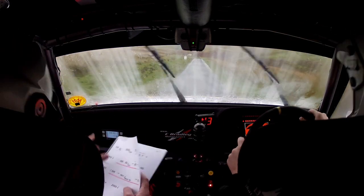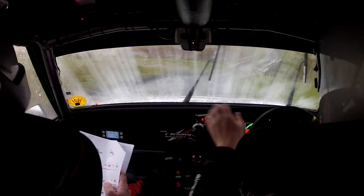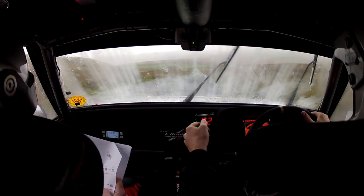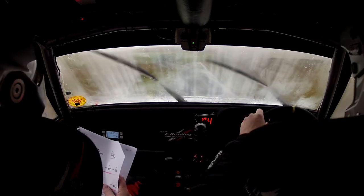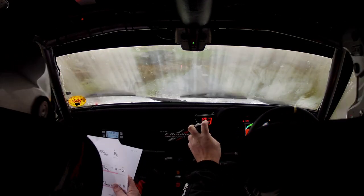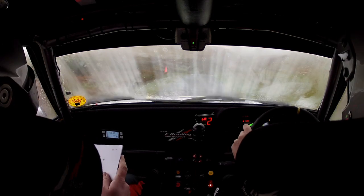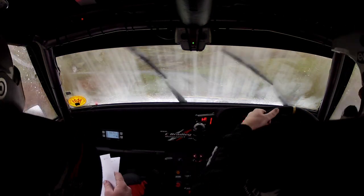Care. Stop. Five right, watch this one. Narrow bridge. Six left after it. 170. Flat crest. 200. And stop for five right, rough inside. Five right, rough inside. Here. 40 slippy. Crest immediate. Three right and down. Six left tightens. Six left tightens. Muddy, muddy.